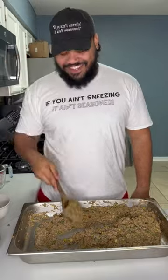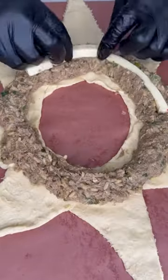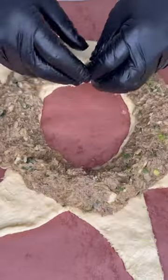You can throw this in sausage casings and make links if you want, but for this we're gonna lay out our crescent rolls and put the filling directly in there with as much pepper jack cheese as the Lord allows. Throw it in the oven.